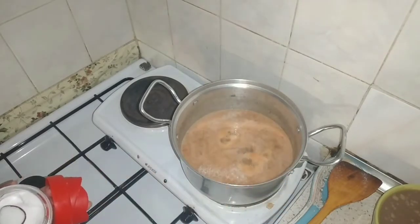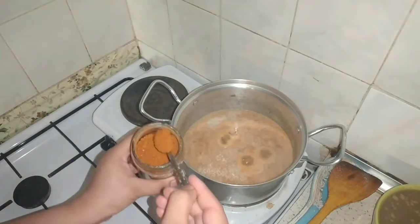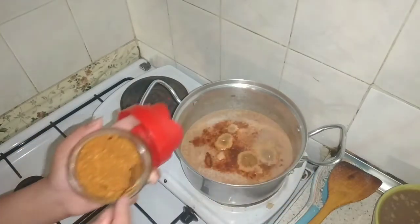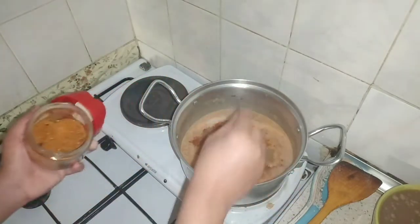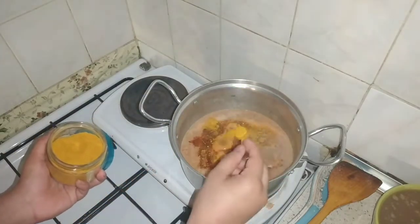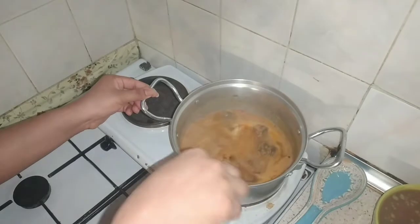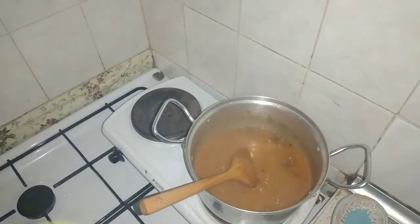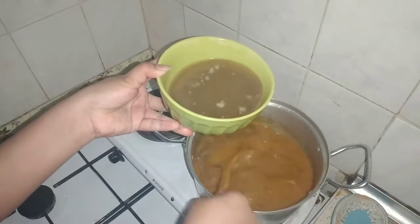Now I will add spices. I have added 2 teaspoons of salt. I will add paprika powder. I will also add half a teaspoon of other spices. Now I will mix it all together.